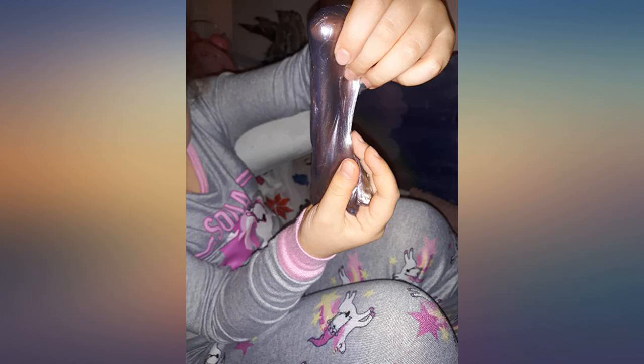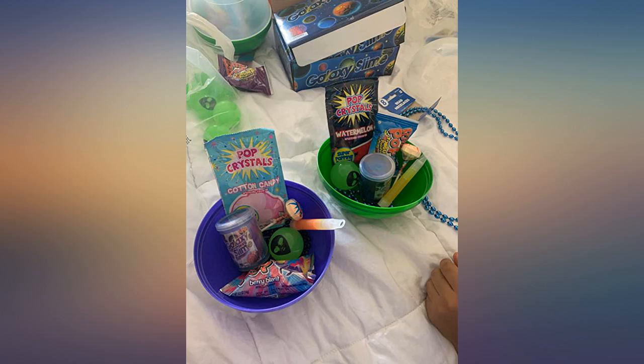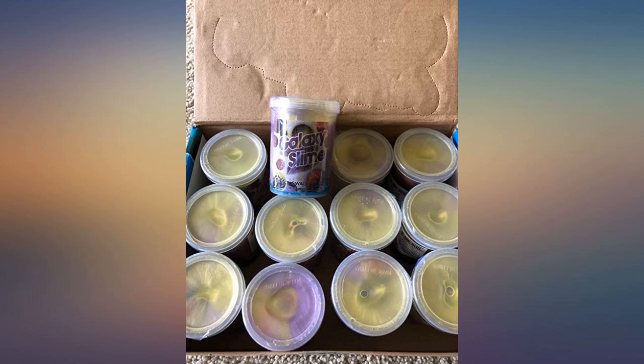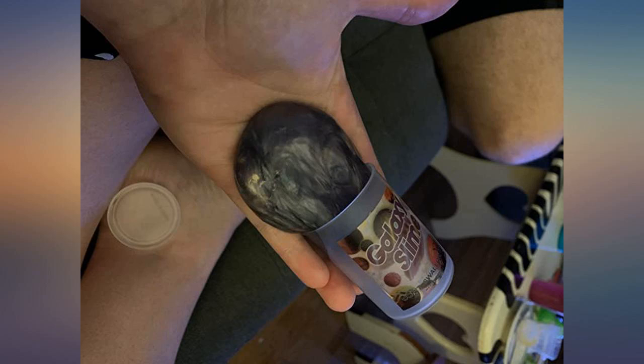I read a lot of reviews on different party galaxy slimes, and a lot of the good and bad reviews on this one. Reading bad reviews is important. However, my experience was top notch — shipped and sealed very well, with plastic shrink wrap on each container. They are bigger than a lot of the cheaper party favor slimes and definitely great quality.